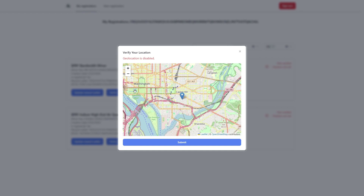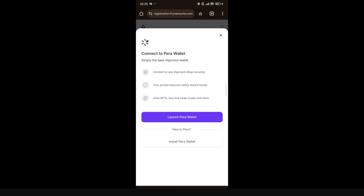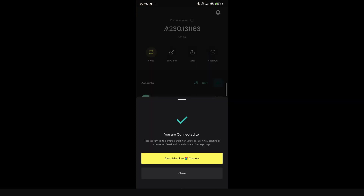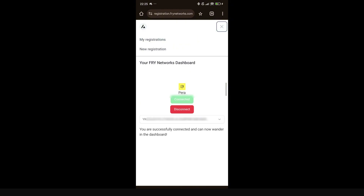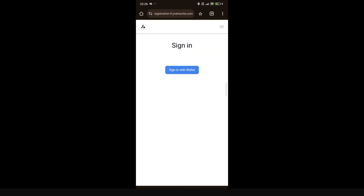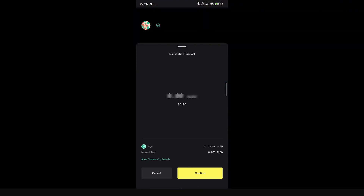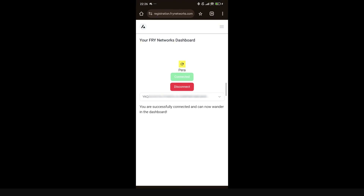On the phone, it's the same process. Go to the same website, click 'Connect' using my Pera wallet, launch Pera wallet, select my wallet type, and switch back to Chrome. The wallet is connected. Go to 'My Registrations,' click 'Sign In with Wallet,' choose Pera wallet, confirm the transaction, switch back to Chrome, and navigate back to 'My Registrations.'